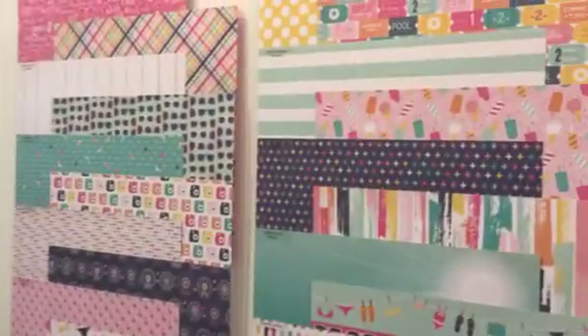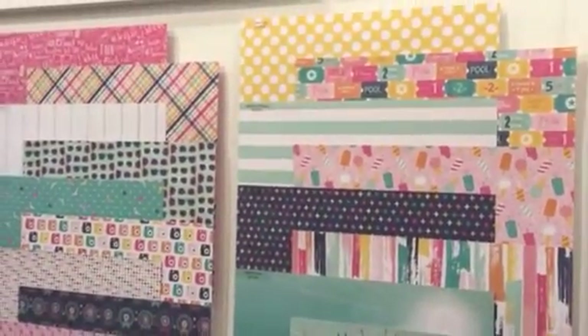Hi, I'm Jen with Echo Park Paper. I'm going to show you one of our summer collections. It's called Summer Dreams. And as you can see, this particular collection has muted pastel tones.